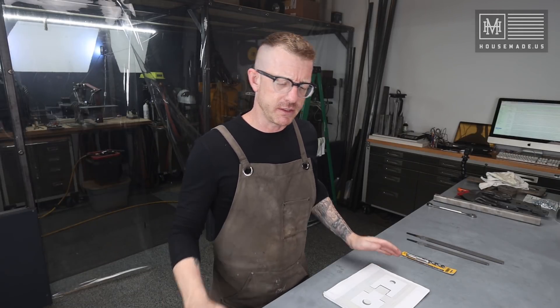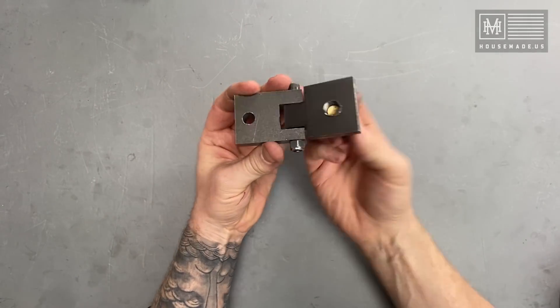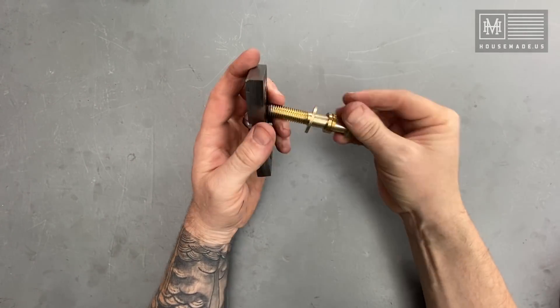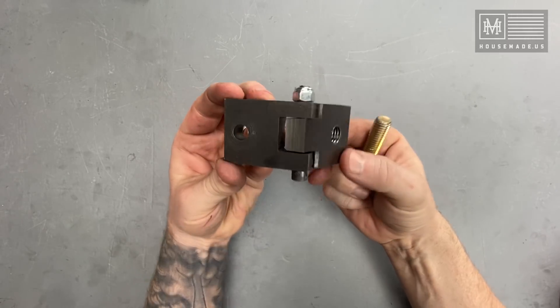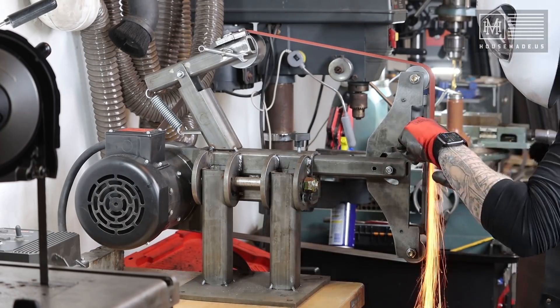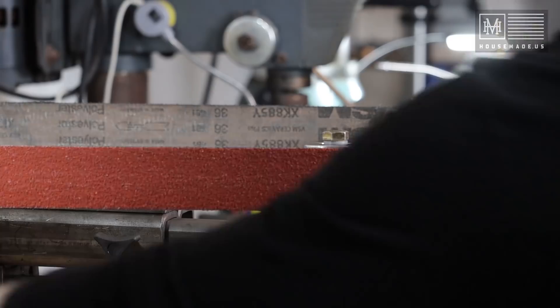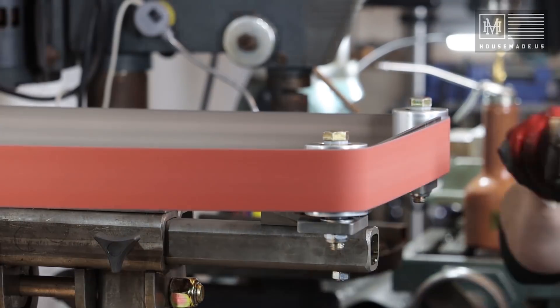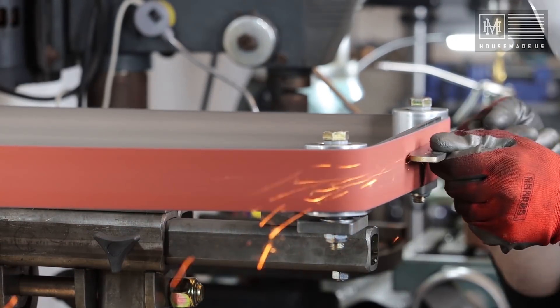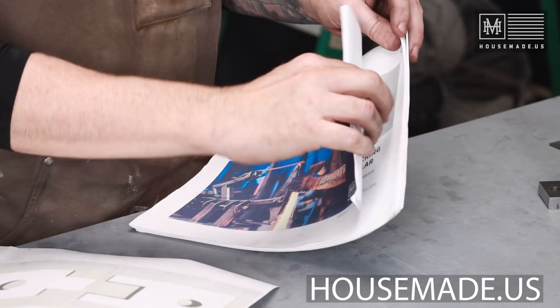Hey, what's happening there YouTube, it's Brian House here for Housework. Today we are going to be building a very simple tracking mechanism for a 2x72 belt grinder. In this particular case we're building the mechanism for my design, the Revolution 2x72. I have been designing it and cultivating this project on YouTube for the last few months, and ultimately a couple months ago we released the plan set.